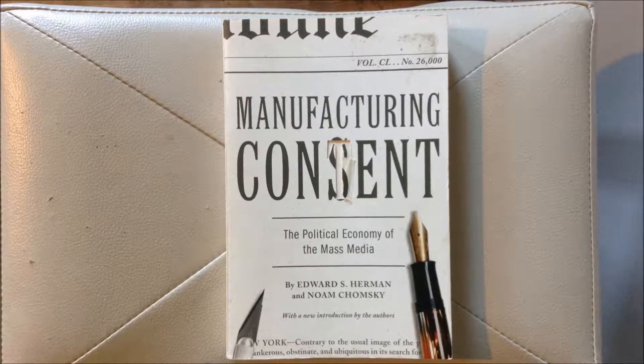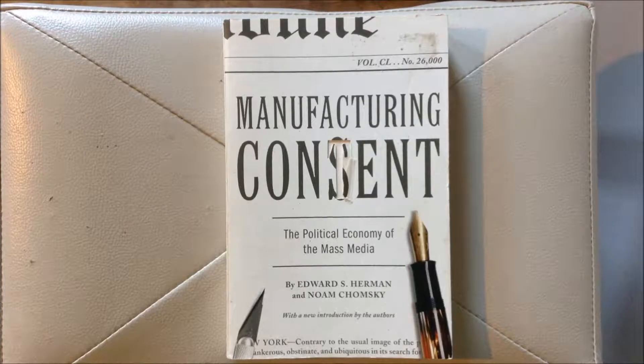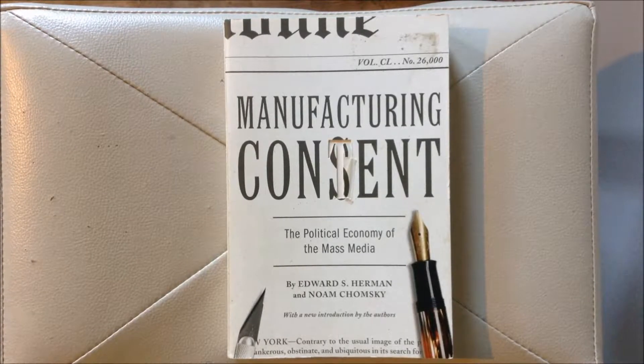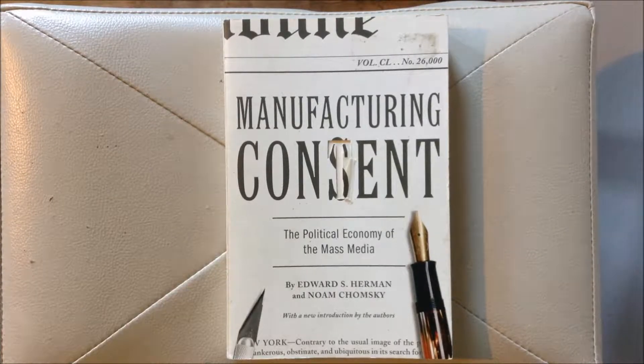We're back with Richard Reviews. Today we're doing a book review for Richard's book review segment here on YouTube.